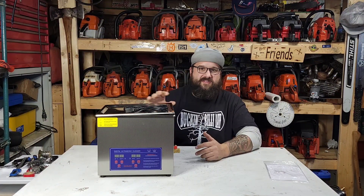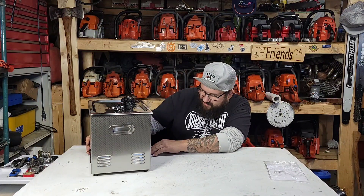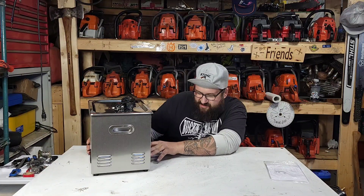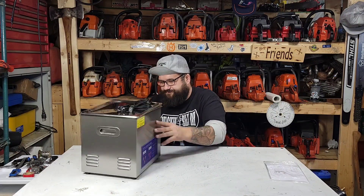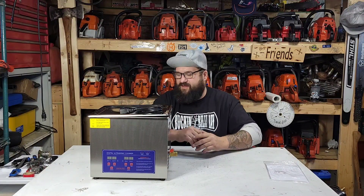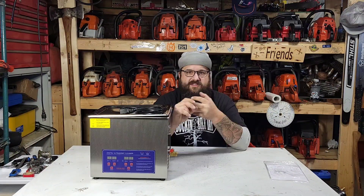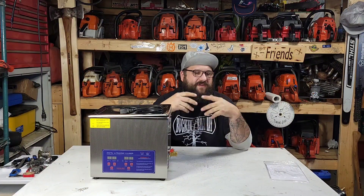So I bought this online. These are super available. I don't even know what name brand this is — it just says digital ultrasonic cleaner. This one's digital, it has a heater on it, a timer, a drain on this side, and an on/off button on the back. I've got some hot water with dish soap and a little touch of simple green.